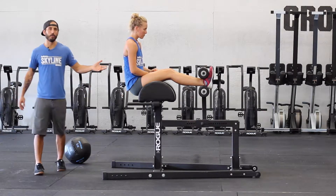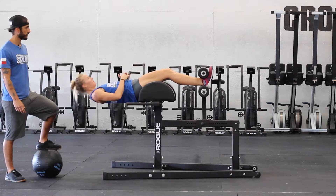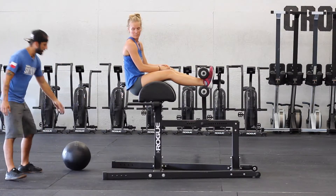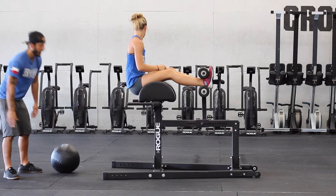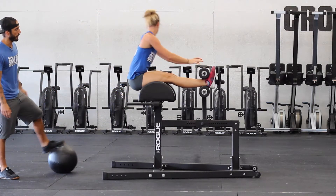Now she can go ahead and try to hit to parallel. Once she's there, we can give her a target slightly off the ground — a med ball works great, anything soft. She's gonna reach back, touch that with her hands, and then from there she can go all the way to the ground.